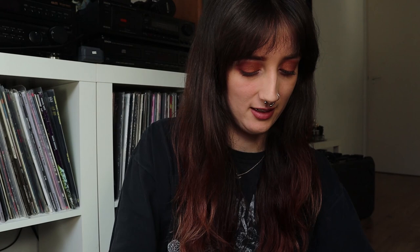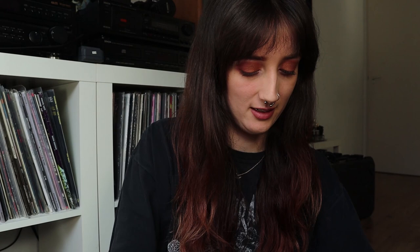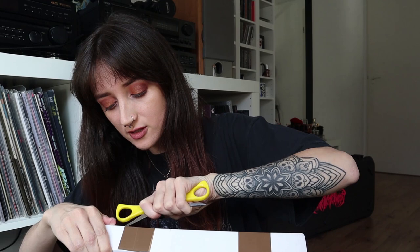Whoa, there is a lot in here. Now I kind of want to open the other box as well to see what's in there. It's a bit lighter — I did give them my t-shirt size, so it might be a t-shirt.